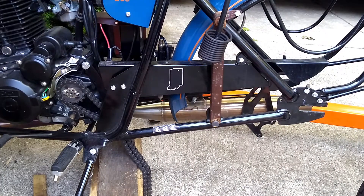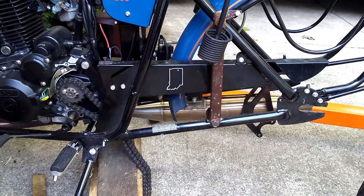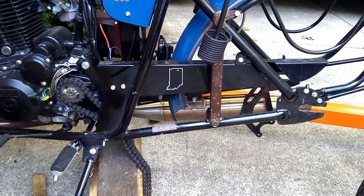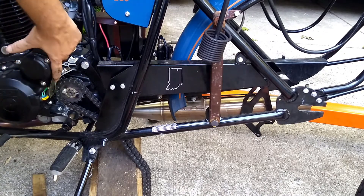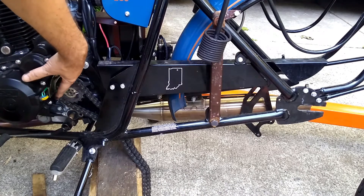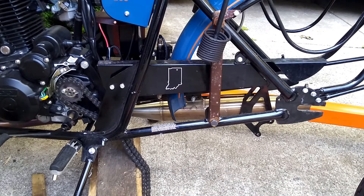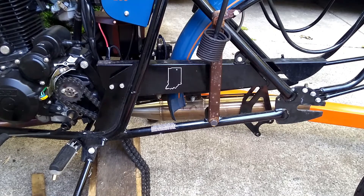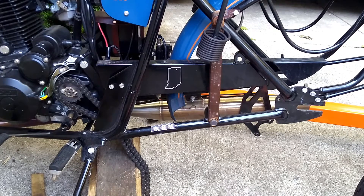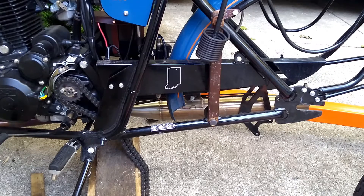One question I had early on was: instead of changing the rear sprocket to a smaller one, could we get a similar result by changing the front sprocket to a larger one? You can see there is very, very little space in here — I don't think we could get any larger of a sprocket on the front. So I think the only option is to make the rear smaller without getting in there with a grinder. Even then there is not much space.